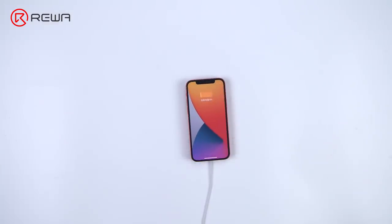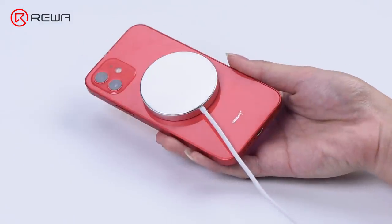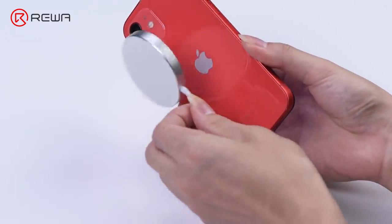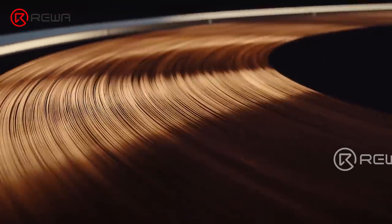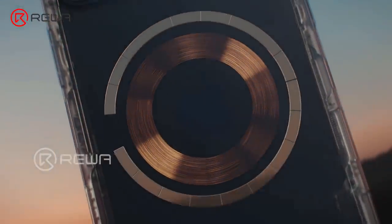Assemble the phone and test the MagSafe function. The MagSafe function is normal. In conclusion, MagSafe is added to the iPhone 12 series, which makes it harder to refurbish the back glass. Since the magnets are glued to the back glass, we need to detach the magnets before removing the glass. Therefore, the iPhone 12 series currently does not support back glass separation without disassembling.